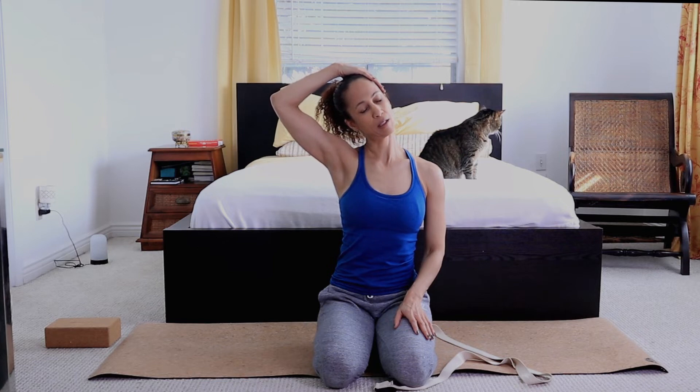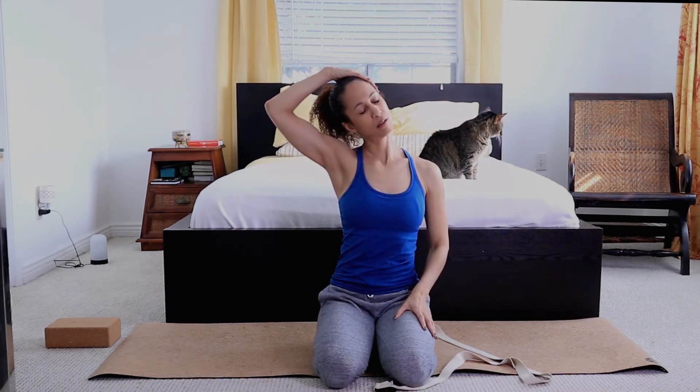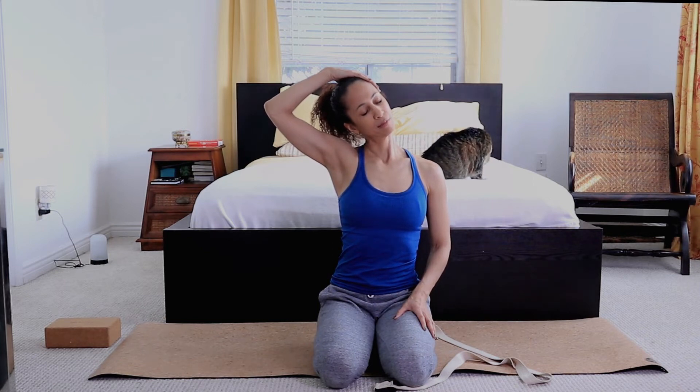Now just stretching sideways, pressing the opposite shoulder down. Really feeling the stretch going from behind the ear down towards your spine. Breathing in two counts, out in four. Again, breathing in and out. Slowly back to center.